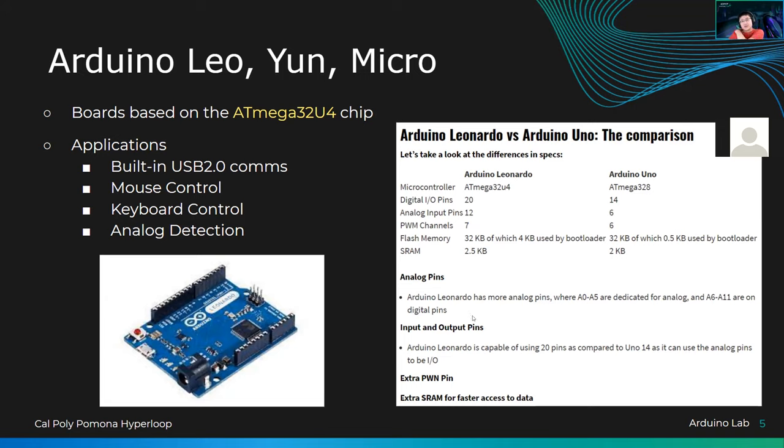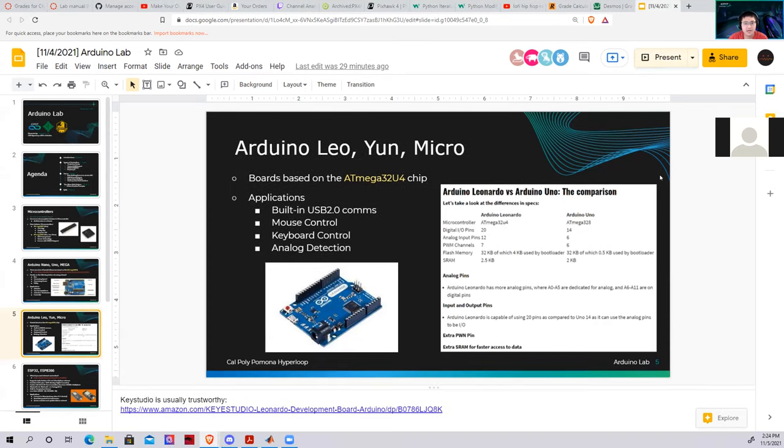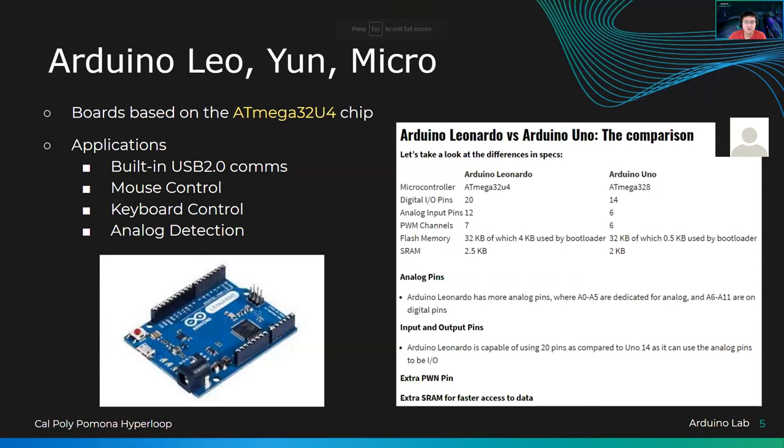Good things all around with the Leo for big projects. If you want to purchase one, there's a link in the description. I trust KeyStudio sometimes — it's usually trustworthy, but you need to read the documentation because they provide it on a separate website. The big boards are around $15, the small boards around $12 — still pretty expensive compared to some alternatives, but this is an option if you want USB support.